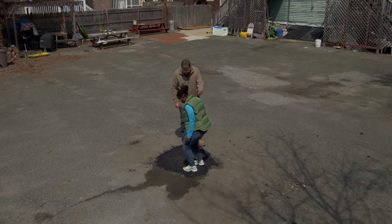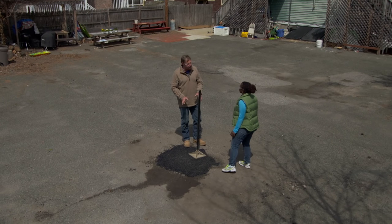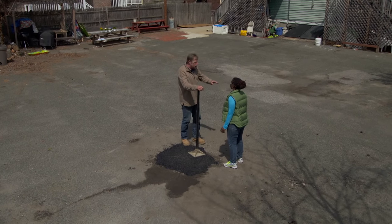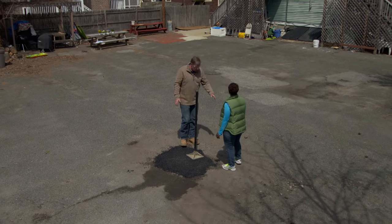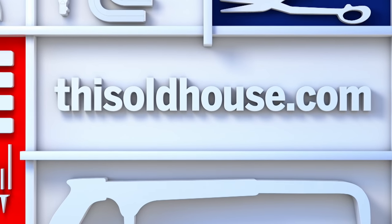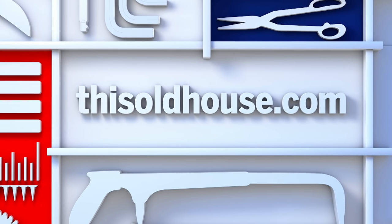Would you believe the manufacturer says you can walk and drive across that right now? Go ahead — how does it feel? Pretty solid? Feels good. The only thing they want you to do is not make turns on it for three or four weeks until it really gets a chance to harden up. Next fall you could seal coat this whole thing and it will blend right in. You'll never know there was a patch there.